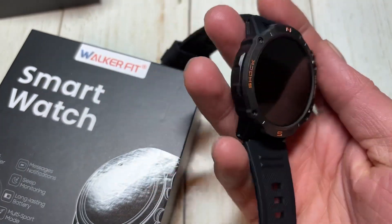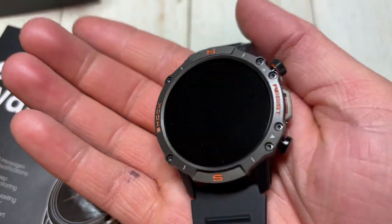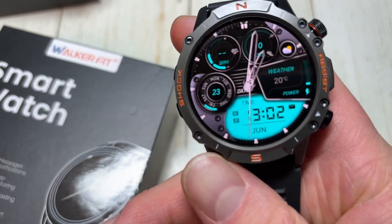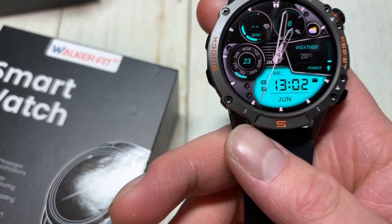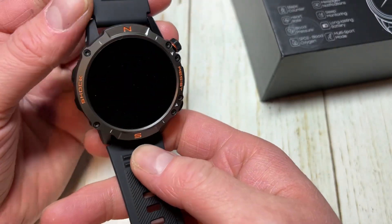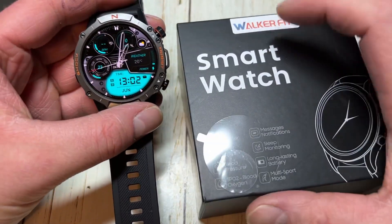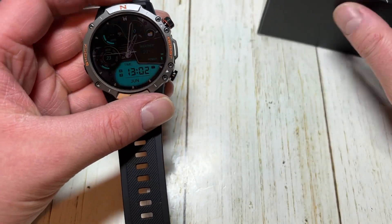Stay tuned — I will be making an actual review of this. This is just an unboxing and a quick look around. This is a nice looking watch, especially for only 80 bucks — that's not expensive whatsoever, especially nowadays. I will be making a review once I've used it for at least a few days. Thank you guys for watching, and thank you to Walker Fit for sending me this watch.